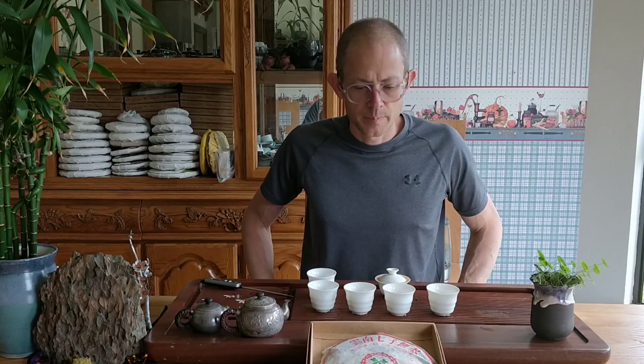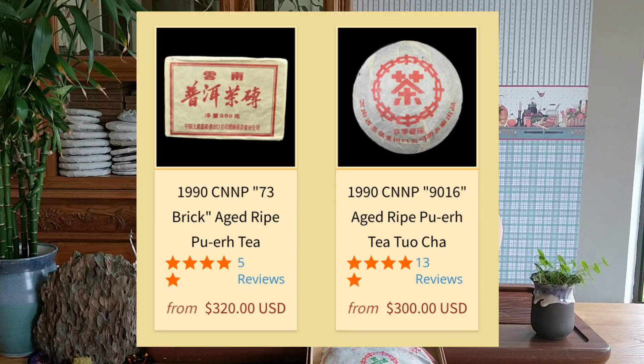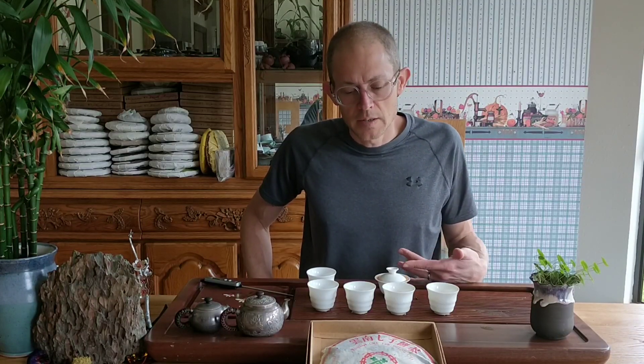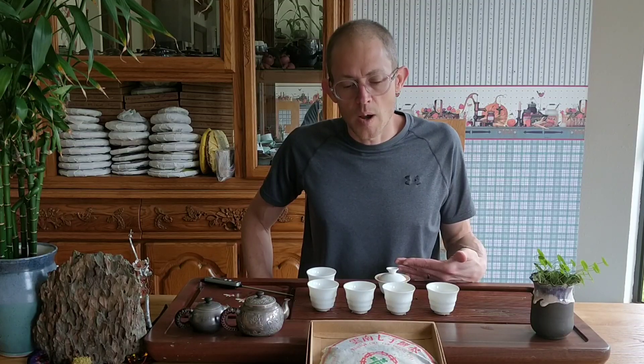It would be very interesting if we could somehow locate the same batch of this tea aged in Malaysia — where it was intended to go — and try it side by side. That would be fascinating. There's a real nice woody character to it too, that's coming out. I'm noticing it a little bit more as the bitter fades just a touch.